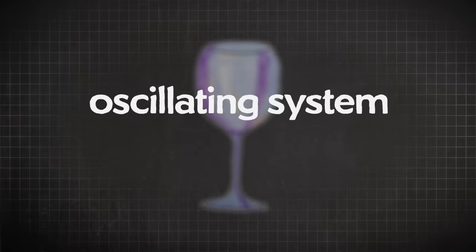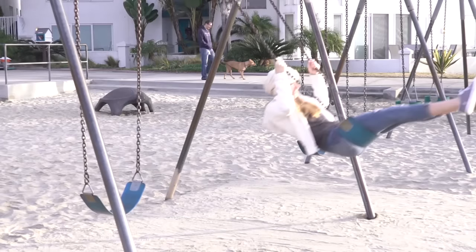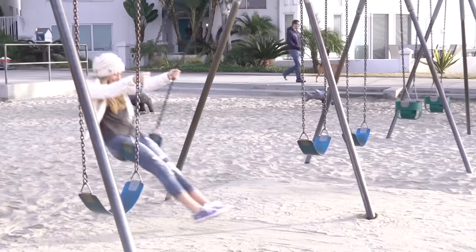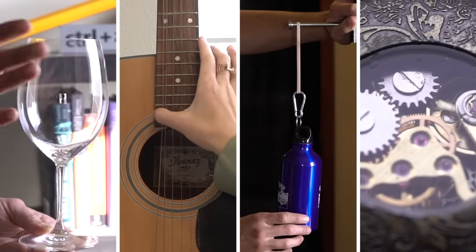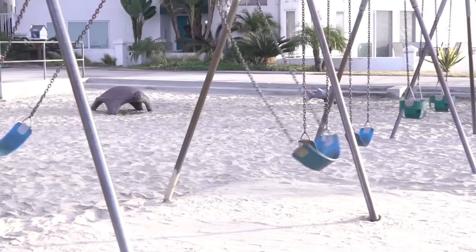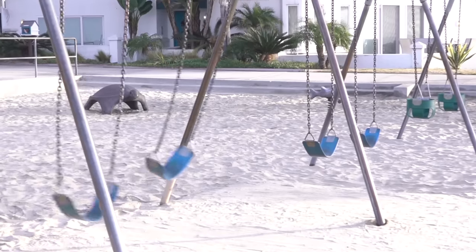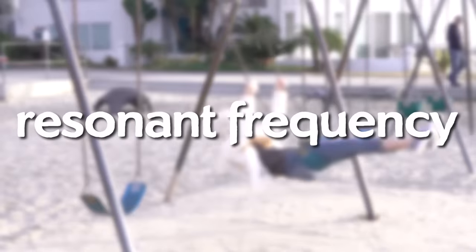An oscillating system is a system that goes back and forth, like a playground swing. There are too many different types to get more specific — electrically and magnetically oscillating systems, economically oscillating systems like an economy that goes up and down. But mechanically, these are all oscillating systems. When you flick a wine glass, it vibrates back and forth, pushing the air, and that's what makes the ringing note you hear. The swing is a totally overused analogy for explaining resonance, but it's just so good.